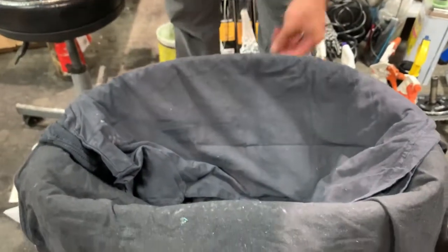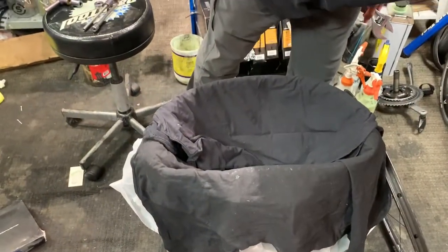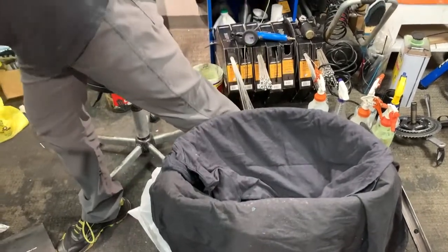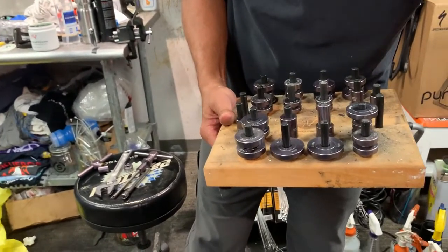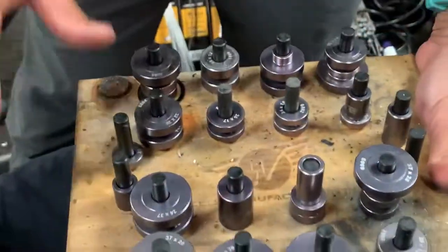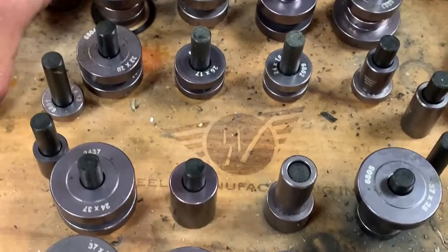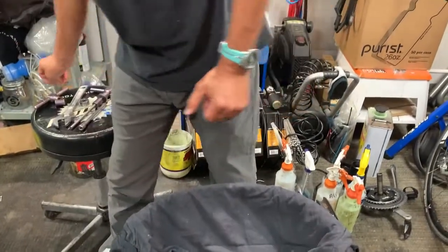We can get rid of that bearing. We're done with the extraction tool. So what we're going to do now is press in the new bearing. That extraction tool is from Wheels Manufacturing. This is also from Wheels Manufacturing, and it's a bearing press. It's got all the different size bearings and some spacers — you'll see what I'm going to do with that here in a minute.